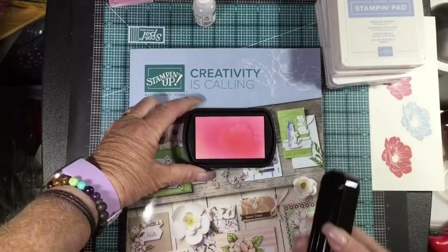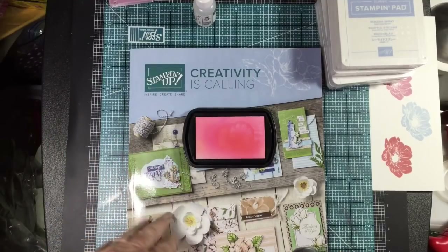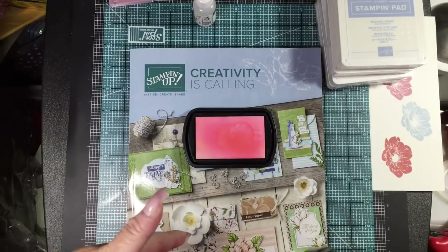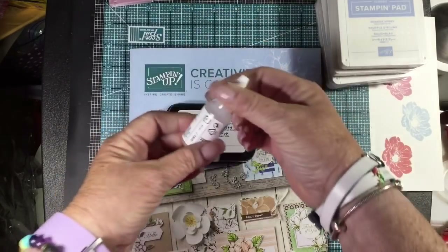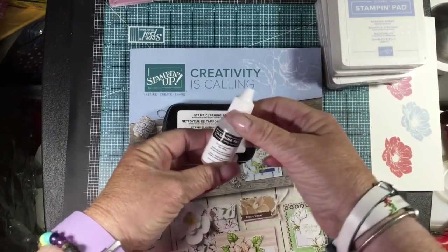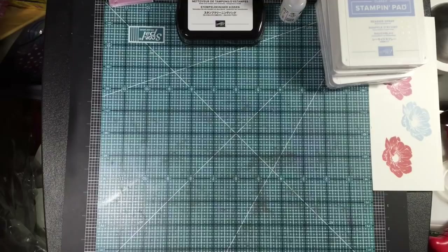I also did a video where I showed you our cleaning pad for cleaning your photopolymer stamps and getting the staining off. If you do it right away — like within an hour — it'll really make them clean again. It'll lighten them up if you wait longer than that. We were also able to order the refill for the Stampin' Cleaner now that the catalog has gone live. You would order both of these things to keep your photopolymer stamps nice and clean.